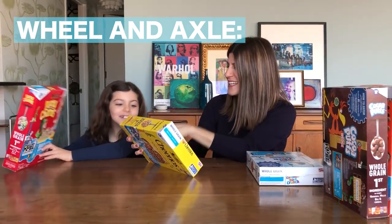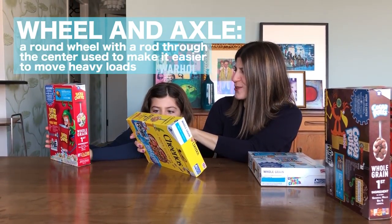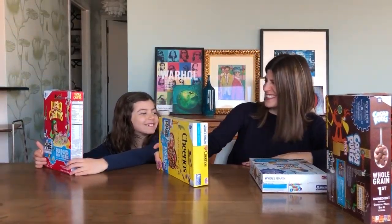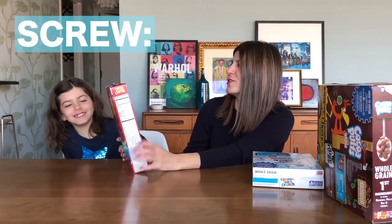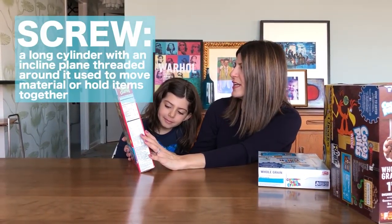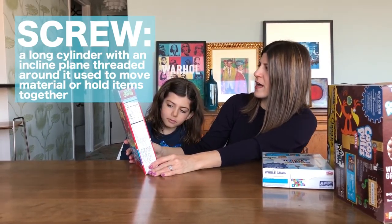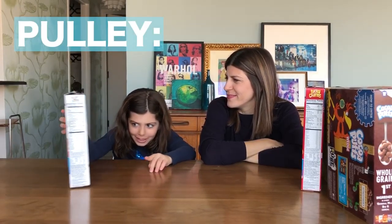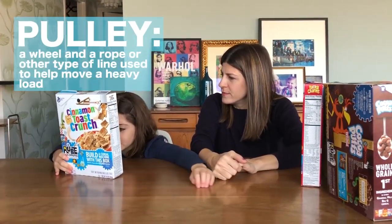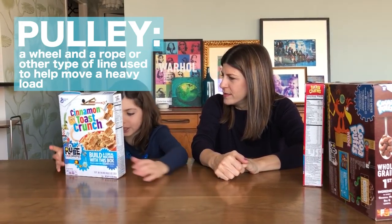So a wheel and axle is a round wheel with a rod through the center used to make it easier to move heavy loads. Lucky Charms — it's a screw! A screw is a long cylinder with an incline plane threaded around it used to move material or hold items together. Tomatoes Crunch — make a pulley elevator. A pulley is a wheel and rope or another type of line used to help move a heavy load.